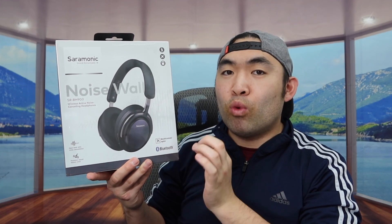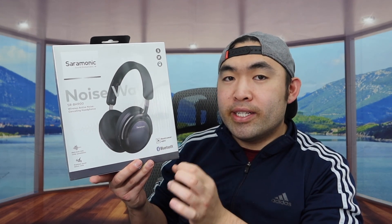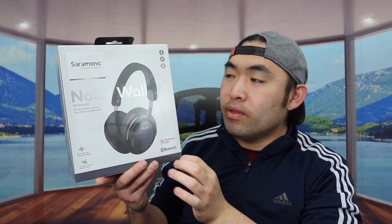Hey guys, welcome back to an episode of 'Is It Worth It?' Today we got this cool mirror here, and basically what this is is a wireless noise cancellation headphone.